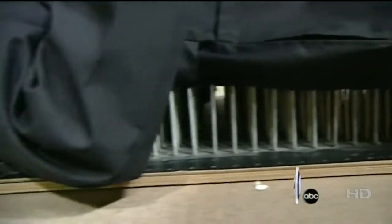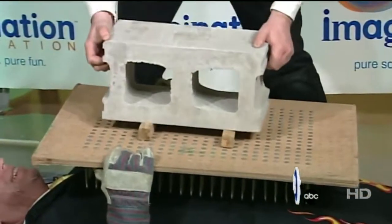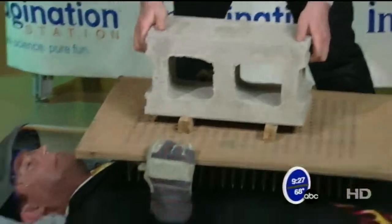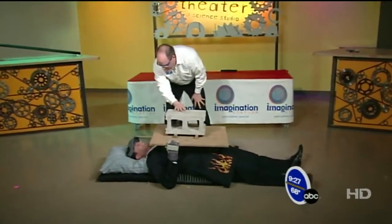Now to make it a little more interesting, we're going to add — I forgot to mention this to you before — we're going to add a cinder block on top. About a 30 pound cinder block. How's that feel? Oh, that's wonderful. This is great. Even better — we're going to do a little experiment with this block.